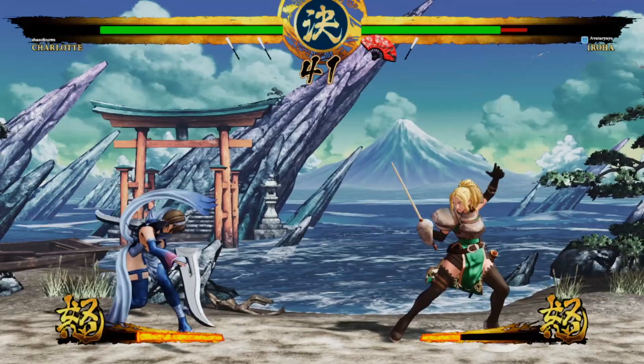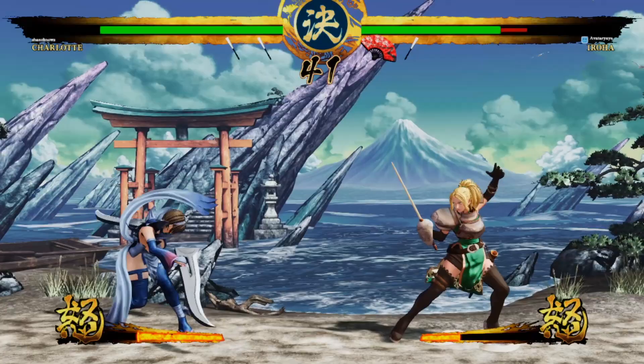Shout out to SNK for giving me the review copy for this game. It is your boy Avatar Yaya — follow me on Twitter at AvatarYayaTV. You guys are golden and that is raw.